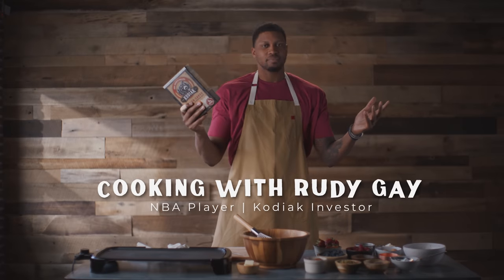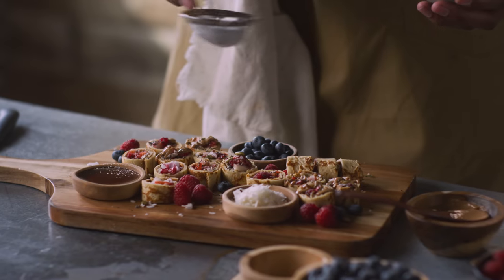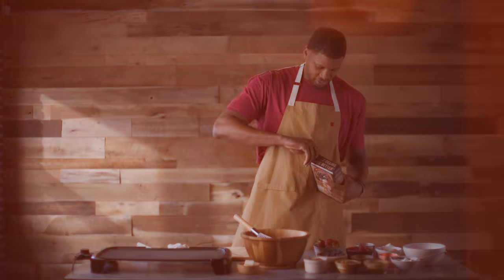What's going on everybody? This is Rudy Gay, NBA player and also investor in Kodiak, and today we're going to try — I do mean try — to make pancake sushi. So let's get started.